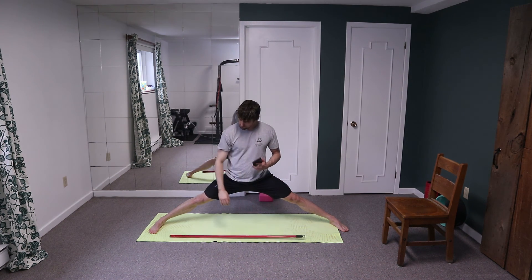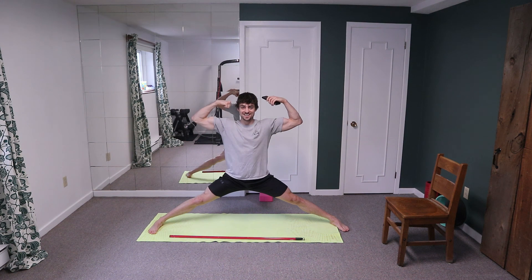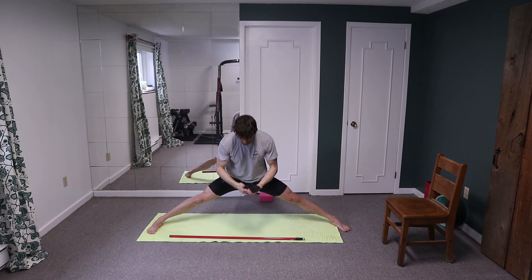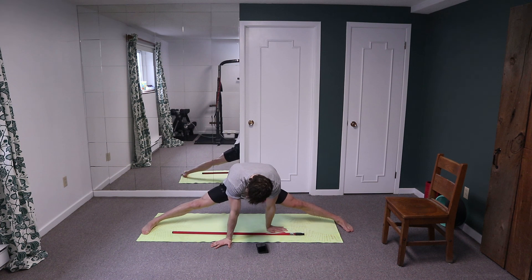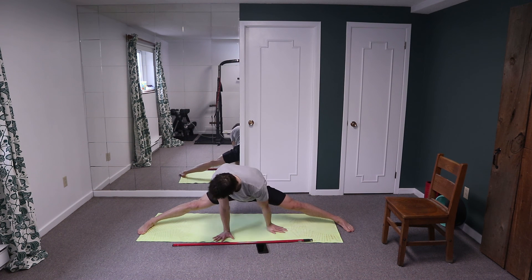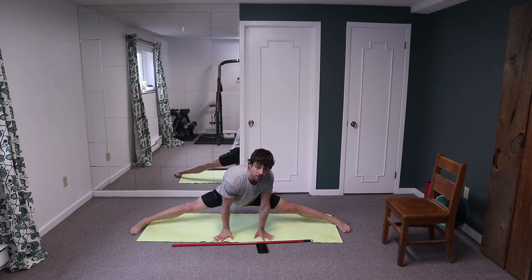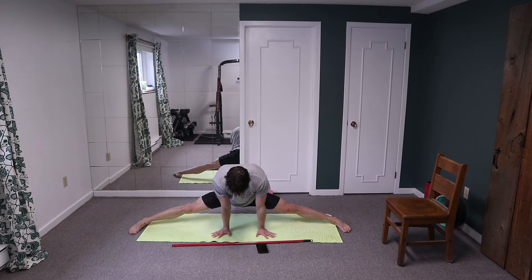Squeezing those muscles, holding, brace the core. Start to ramp it up — ten more seconds, here we go, ramp it up, everybody give me a big flex. For ten, nine, eight, seven, six, five, four, three, two, one, zero. Drop your hands and just relax — give me a ten second hold, just relax a little bit into that stretch. Five, four, three, two, one.